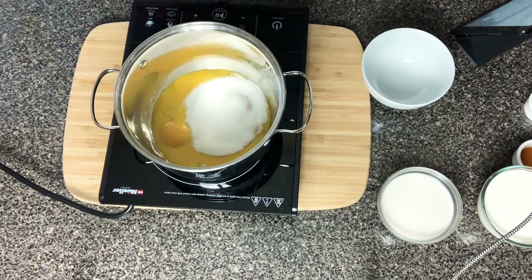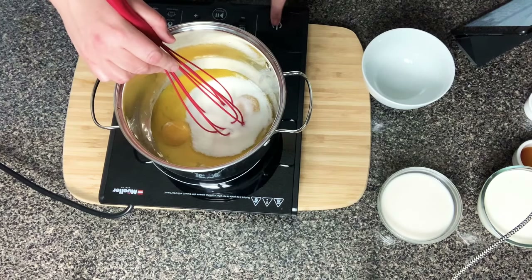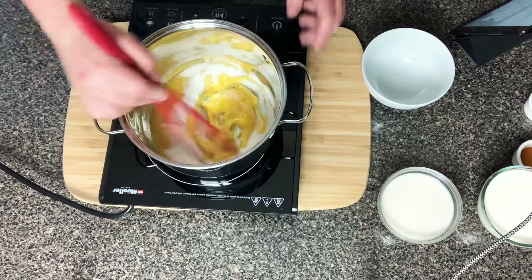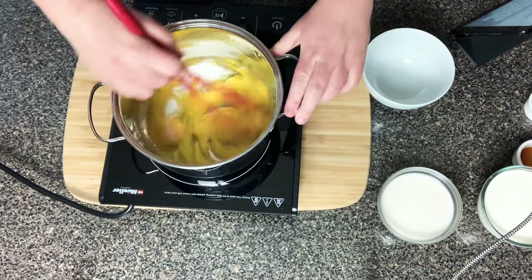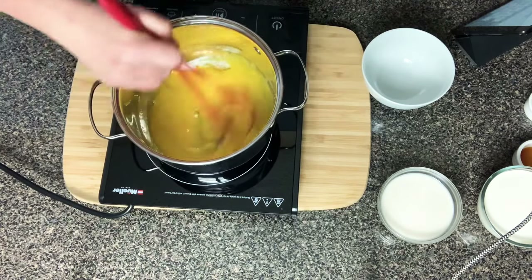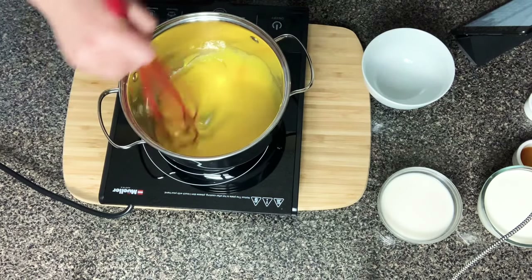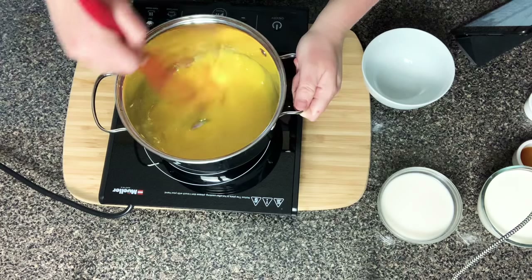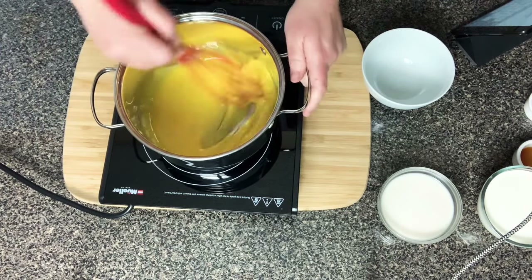Once you have your yolks in the pot, go ahead and add in your sweetener. I'm adding in half a cup of sweetener — I'm using monk fruit in this recipe, but use the sweetener of your choice. I'm going to turn the heat on so it can slowly start to warm up, and I'm mixing the egg yolks and sweetener together while it's not even warm yet. We're just trying to get the sweetener to mix with the yolks and create a really creamy consistency.